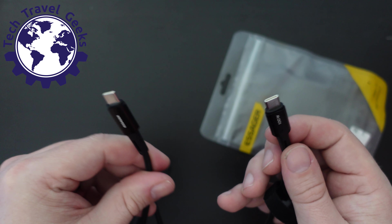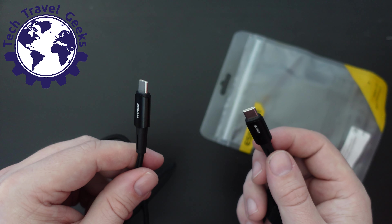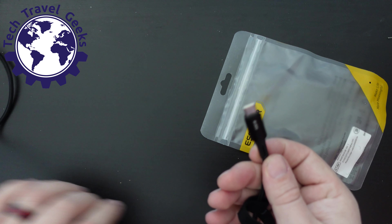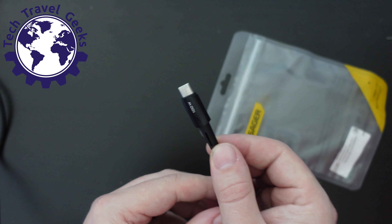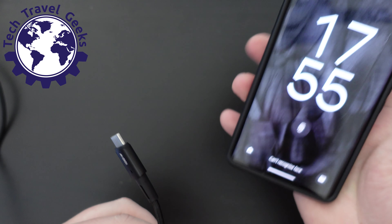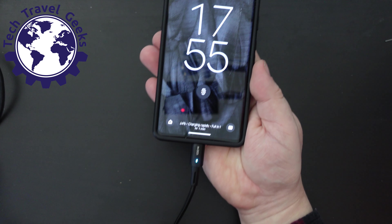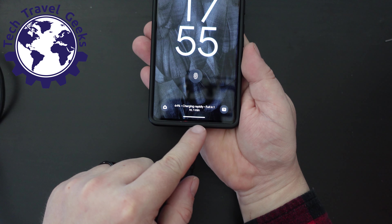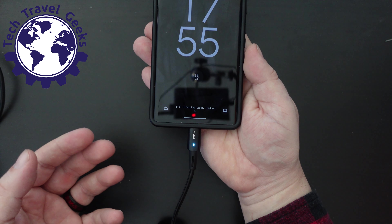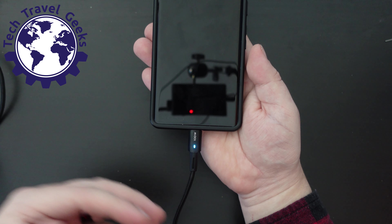What I'm going to do now is see how this cable works and handles. We'll plug it into my VoltMe USB Type-C 140-watt charger, which we recently reviewed here on the Tech Travel Geeks YouTube channel, and we'll see if the Google Pixel 7 Pro takes a fast charge from it. The light has just come on, and it immediately says that it's charging rapidly. When the Google Pixel 7 Pro says it's charging rapidly, that means it's charging at around 30 watts maximum.